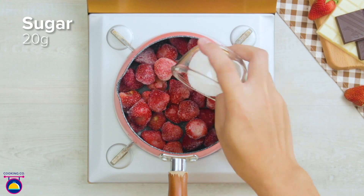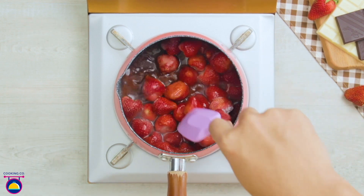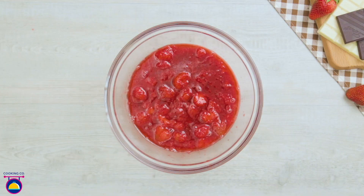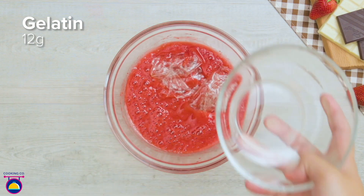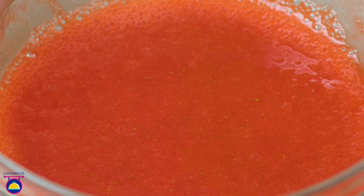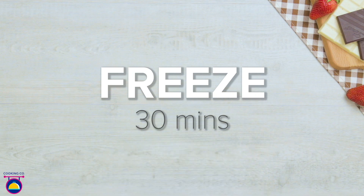First we add our strawberries — 300 grams — 20 grams of sugar and 50 millilitres of water to a pan and let that bubble away. You can use frozen or fresh strawberries, whatever takes your fancy. Pour that mixture into a bowl once it's nicely softened, blend it together so it's smooth, then add our gelatin — 12 grams of that. Give it a stir till it's very well mixed together, then pour it into our container and freeze it for around 30 minutes.